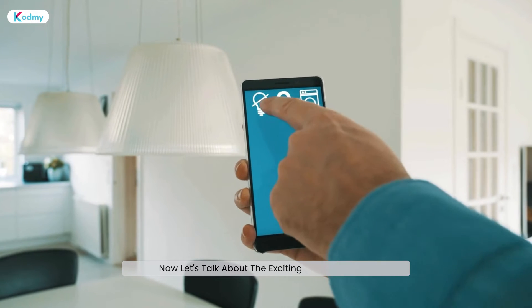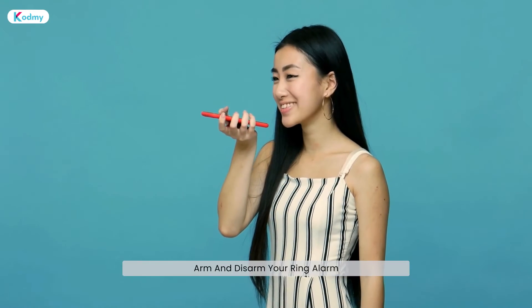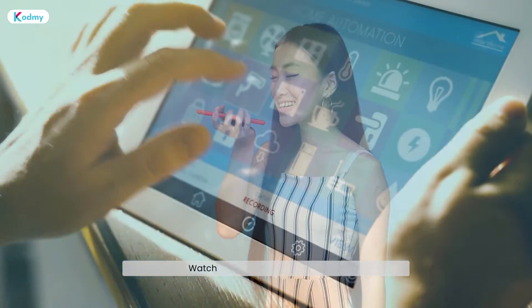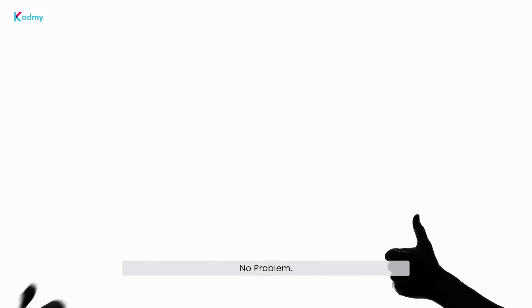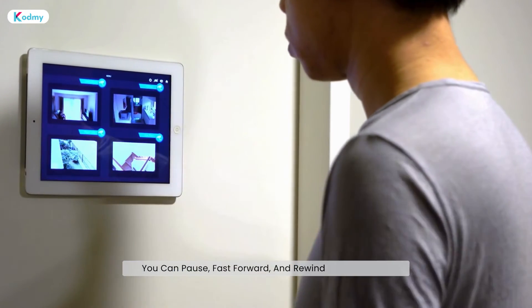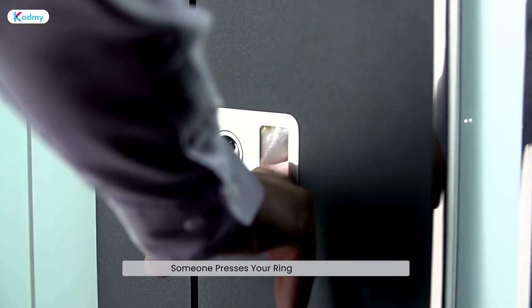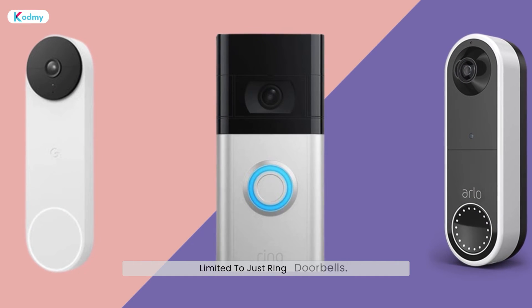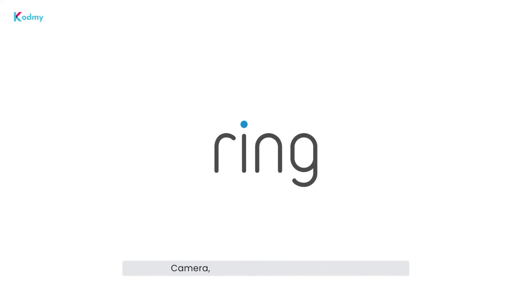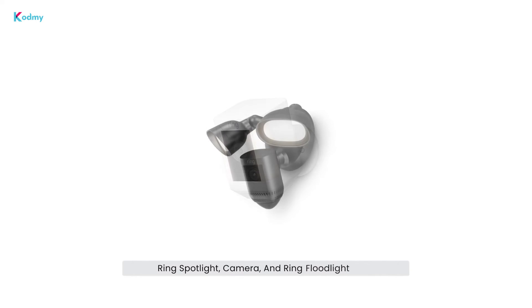Now let's talk about the exciting things you can do once your Ring and Alexa are united. Arm and disarm your Ring alarm system with a simple voice command. Watch live footage from your Ring camera directly on your Echo Show. Need to see recorded footage? No problem — you can pause, fast-forward, and rewind through clips. Plus, set up Alexa to announce when someone presses your Ring video doorbell. These commands work with any Ring device or camera, including the Ring Stick Up Cam, Ring Spotlight Camera, and Ring Floodlight Cam.